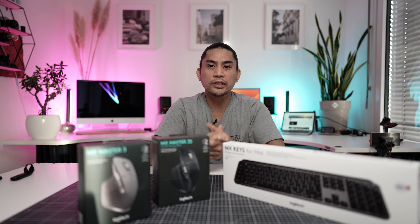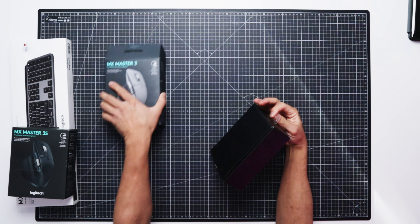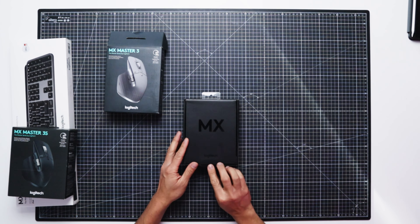I'll start first with the MX Master 3. So first of all, the mouse itself, done with the Bluetooth receiver, and some paper stuff and a USB-A to USB-C charging cable. I'll just put back the cable and the paper stuff because I don't need it, same with the USB receiver.